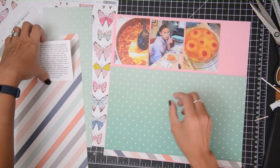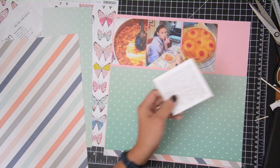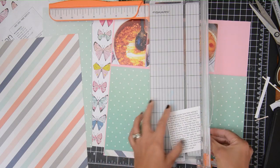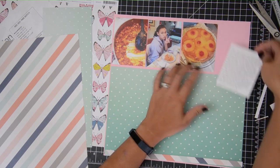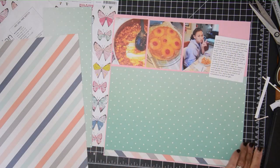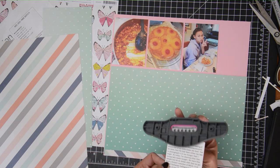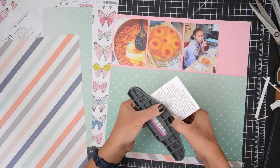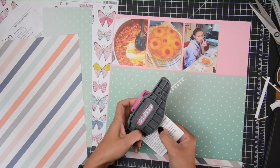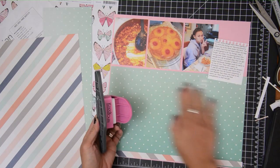The sketch called for three photos, all three by four, and I just happen to have exactly three photos of my daughter making dinner. We started this about three years ago where I have my big kids make dinner once a month. They pick a Sunday, make dinner, I buy the ingredients, and sometimes I help plan. I print out instructions or show them the cookbook and give them basically free reign of the kitchen.